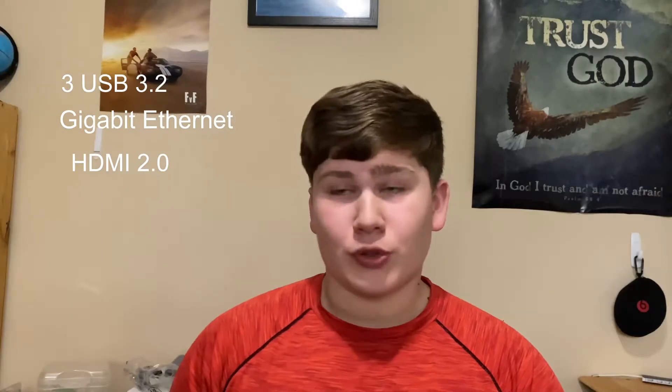It uses USB-C to pass data through and to charge the iPad. It does not use the Smart Connector, but the iPad does magnetically connect to the stand. For ports, it has three USB 3.2 ports, a gigabit Ethernet port, HDMI 2.0, and a barrel charger — all on the back. On one side there's a USB-C 3.2 and a power button. The USB-C is only good for data and charging, no display output — that's what the HDMI port is for. On the other side there's a headphone jack and an SD card reader.